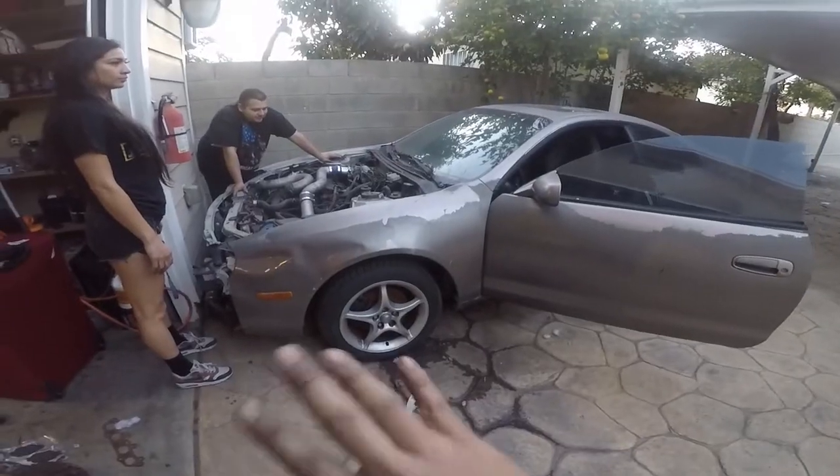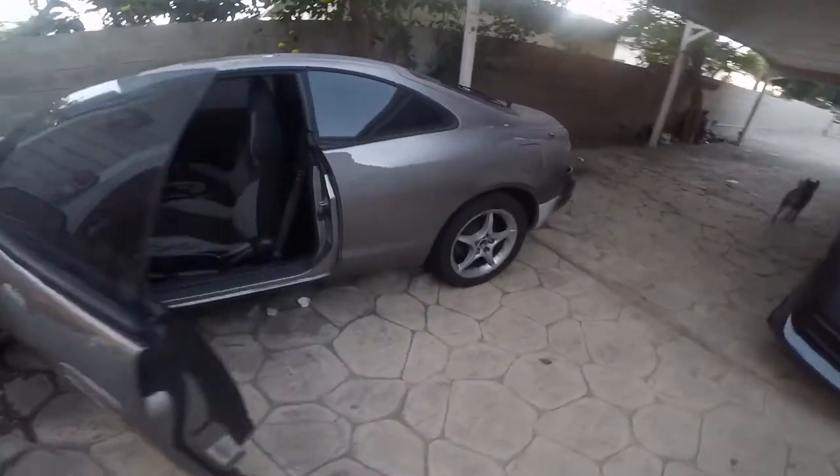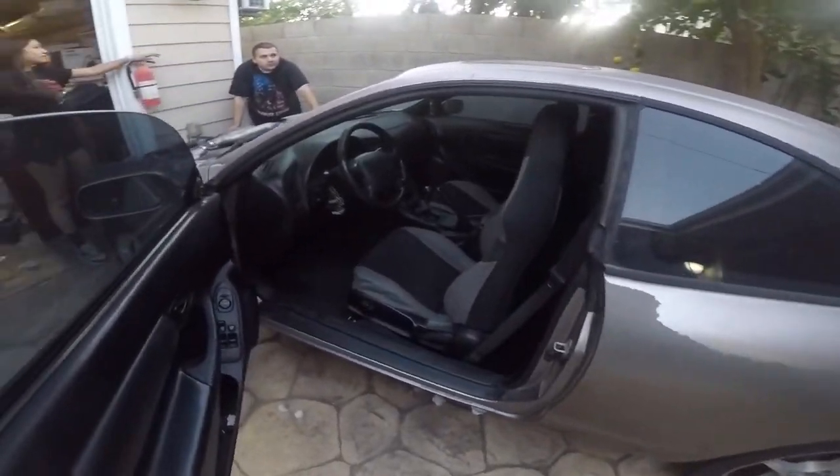Saying goodbye to the GT4 — somebody came and saw it, he wants it. I moved the Evo out there so I could move this car around, turn it around, and say my last goodbyes to it. There she goes — bye bye, it was nice knowing you.